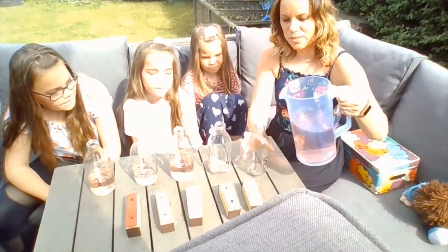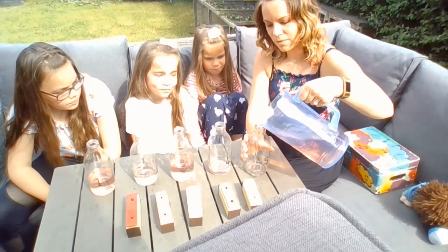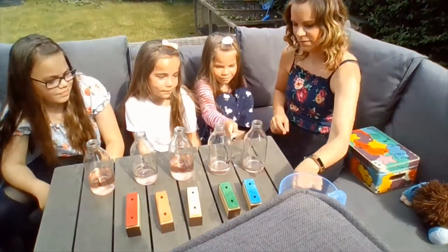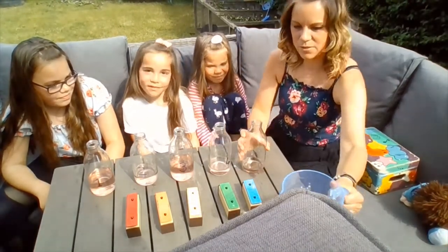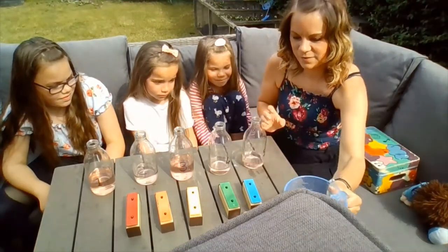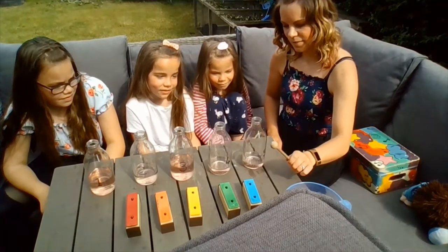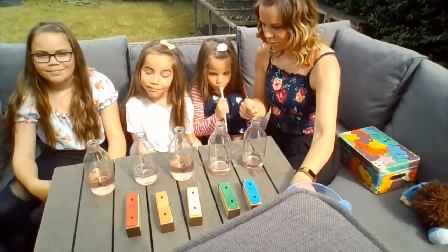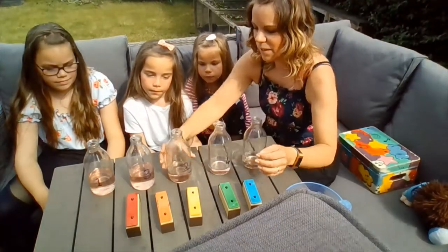Let's see what happens if I just put a tiny bit of water in the last bottle. Okay, Maisie, can you test that one? Oh, nearly — that's maybe a tiny bit more. I'll test it again. Yeah. I think we might need to swap round these ones, because it looks like that one's a lower sound than that one.